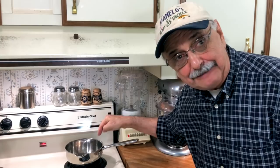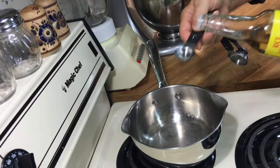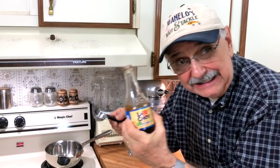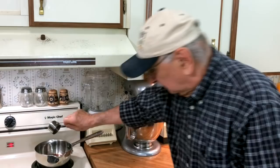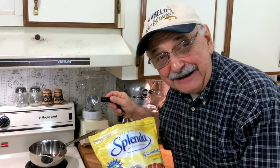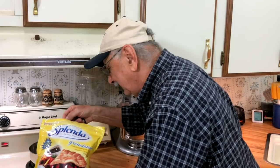Now let's do the General Tso sauce on this back burner. I'm going to start with three tablespoons of white vinegar, then two teaspoons of rice vinegar, three tablespoons of light soy sauce, and a quarter cup of water. I've got to add granulated sugar substitute — I'm going to use Splenda, two packets. I know, everybody says it's poison. Come on, get real — I'm too old to worry anyway.